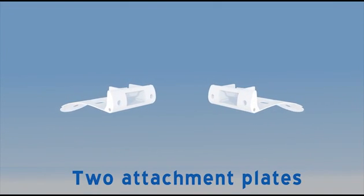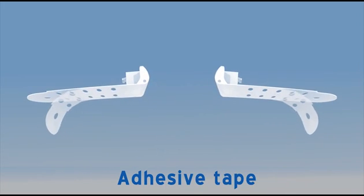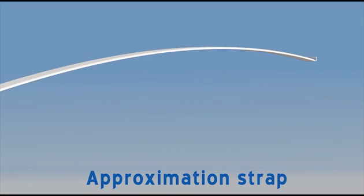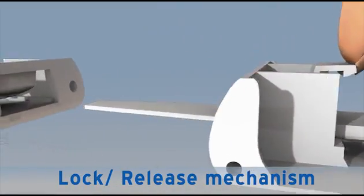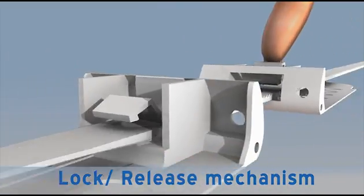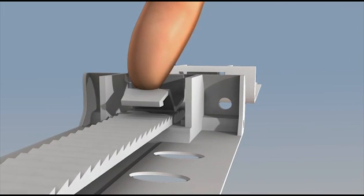The system comprises two attachment plates with adhesive tape attached to their underside and an approximation strap. The strap is inserted into one plate's lock-release mechanism and then to the remote plate. The mechanism should be pressed in order to lock the strap to the plate.